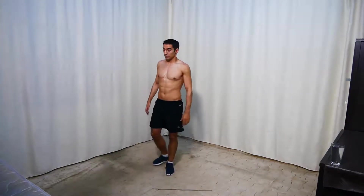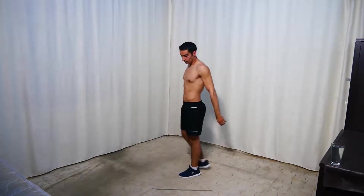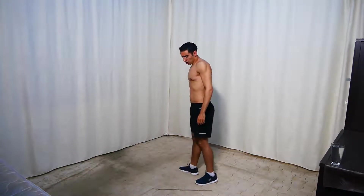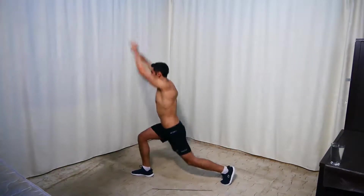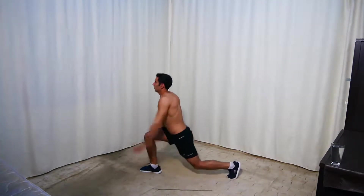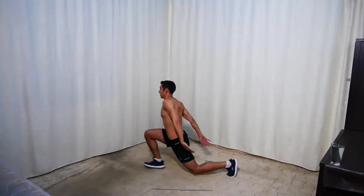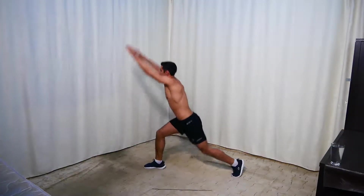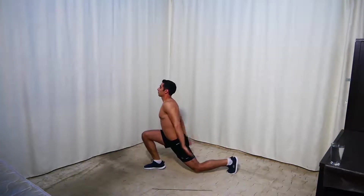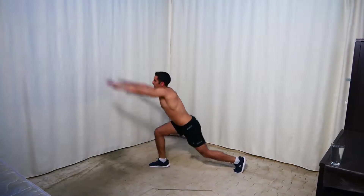Next we're doing the same split squat hop we just did, but we're switching legs and hop. Get ready and go. For the easier option, as mentioned, do normal lunges or lunges with pauses. Five seconds, keep going.